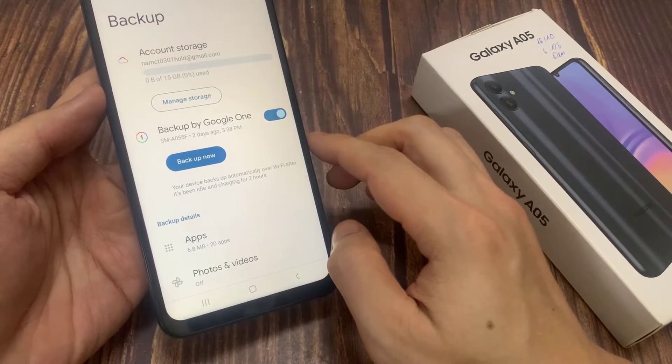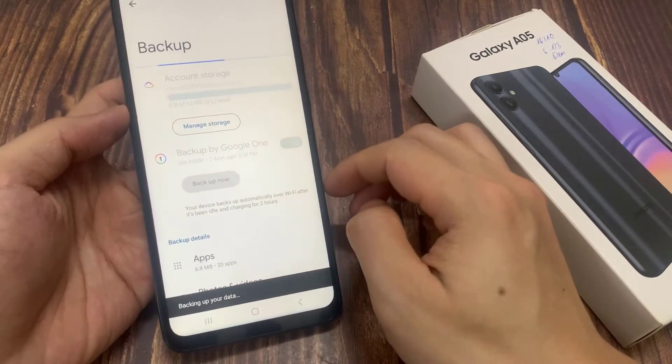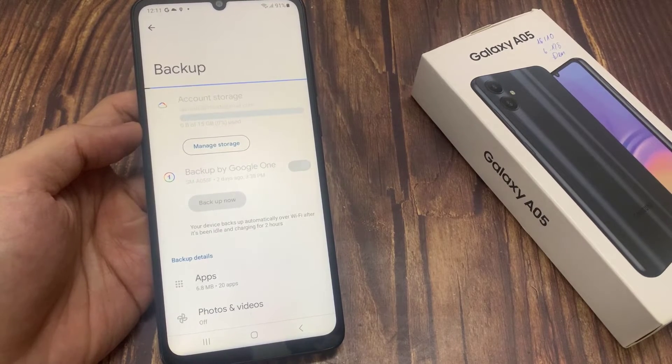Once turned on, you can see the Turn On button below. Tap the Turn On button to back up your device. Your device backs up automatically over Wi-Fi after it's been idle and charging for two hours. Alright guys, we have successfully backed up your device with Google One.